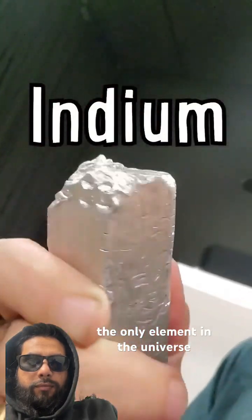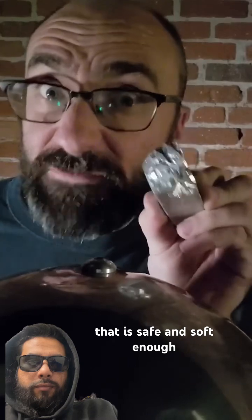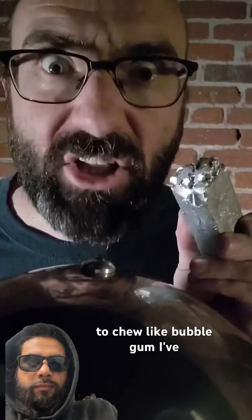This is indium, the only element in the universe that is safe and soft enough to chew like bubble gum.